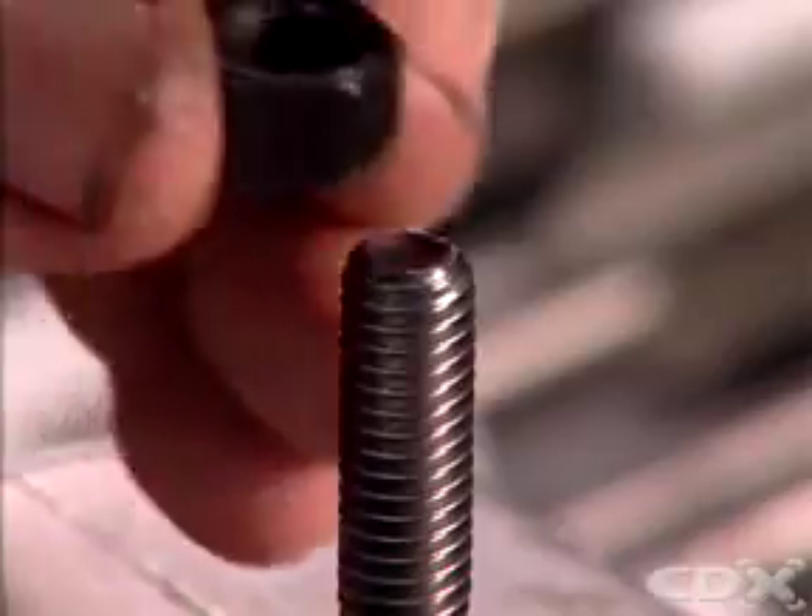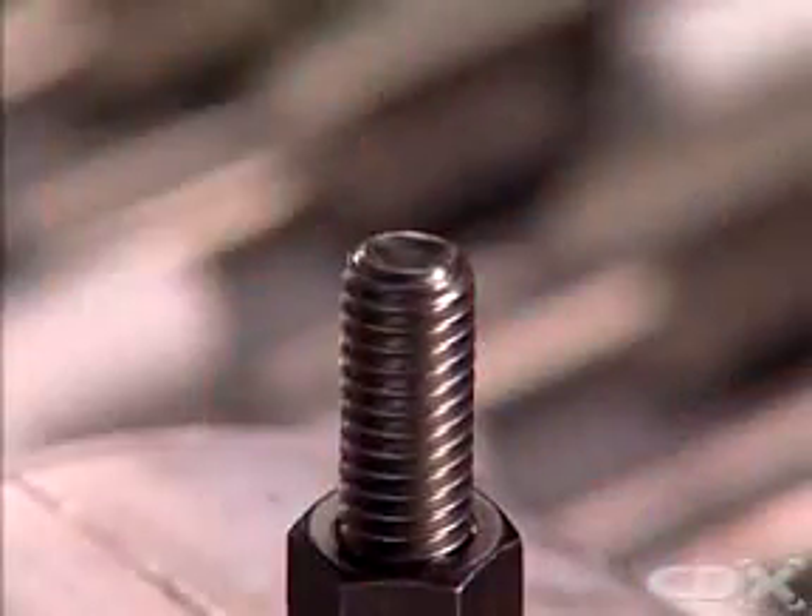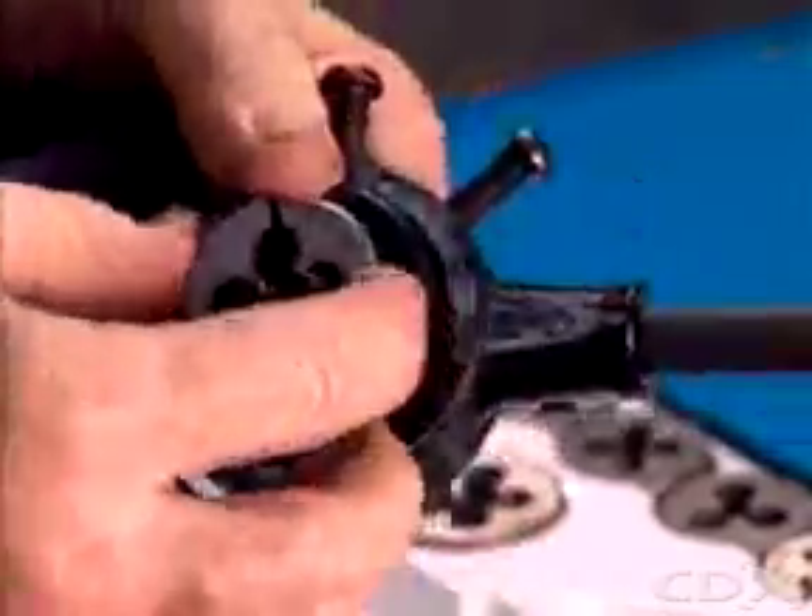Test the job by using the correct size nut and tightening it by hand all the way down the bolt or rod. If the repair is sound, dismantle the die from the die stock, clean them both, and put them away safely.